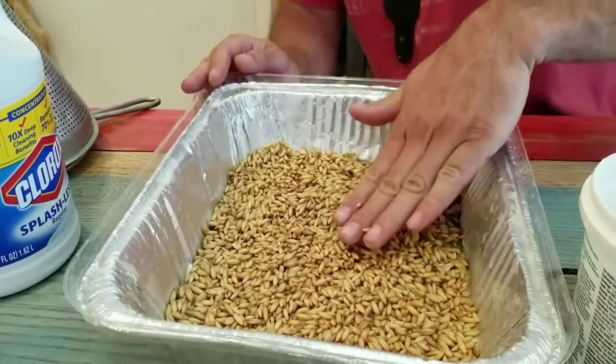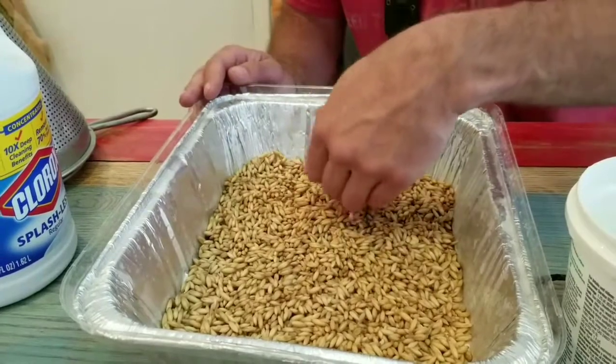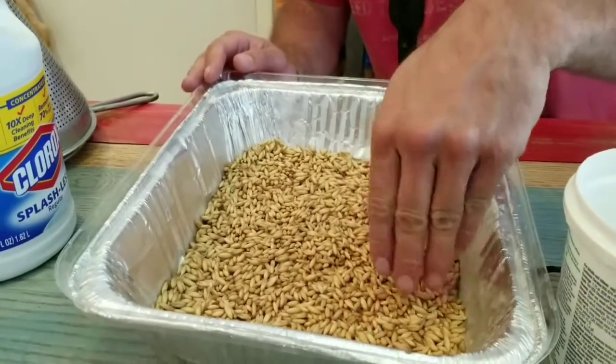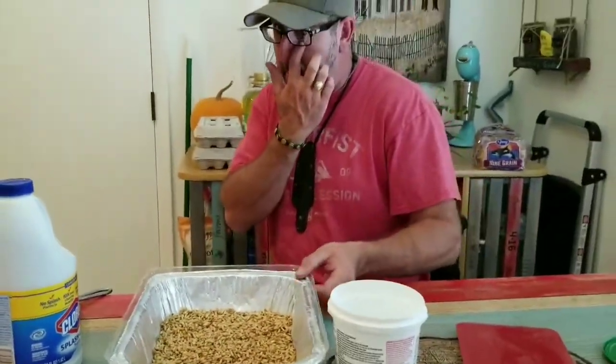I'm not completely sure these trays might just be too small. Once it starts growing and doing its thing, they might be a little bit too small — but nonetheless we're using them, it's what we have. We originally had planted garden vegetables in these and sprouted them and raised them up under grow lights. So there's Thursday's batch — we're gonna give them a little drink.